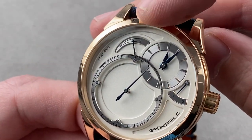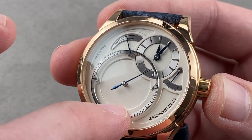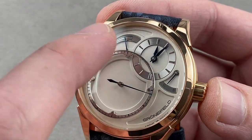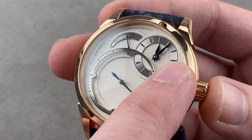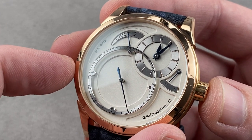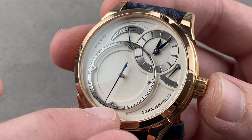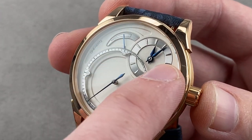We have a power reserve indicator, two barrels, manual wind, and a 72-hour power reserve. The Grunefelds use a unique setup for their deadbeat second: it is a second drivetrain — separate from the drivetrain that indicates the time and drives those displays. The idea is to avoid variation in timing precision that can occur when the same train is involved in both loading and unloading of the deadbeat system. So there is a separate train for that display and for the time.